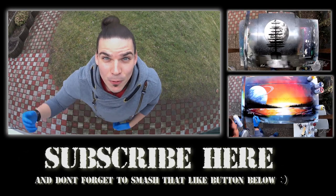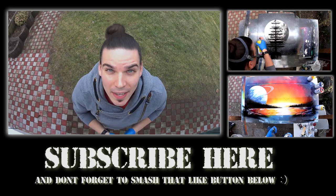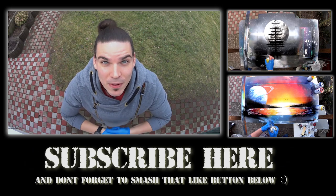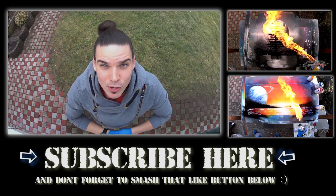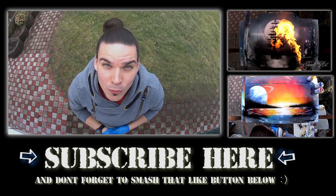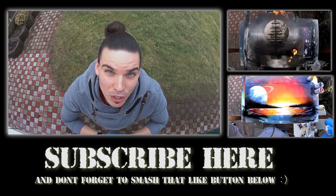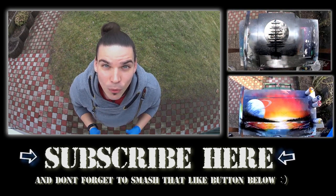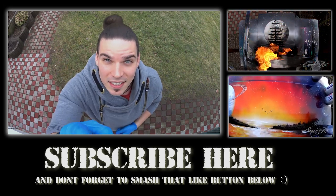Hey guys, thanks for watching this video. If you like it and want to support me, click like down below and share it with your friends. If you have some questions, feel free to ask me down below in the comment box — I really love to read your comments and answer your questions. If you didn't subscribe yet, consider subscribing for more future videos. Also, don't forget to check the description box; I'll put links there for equipment and things that I'm using in my videos. Stay tuned.